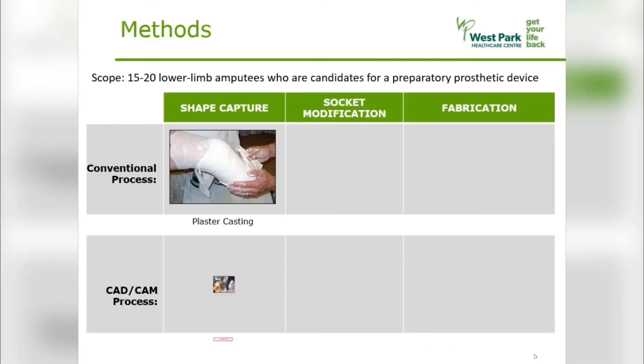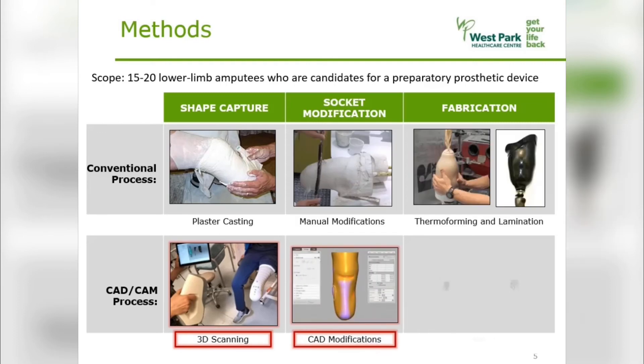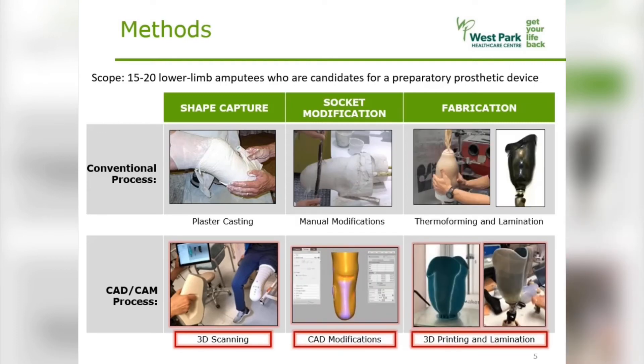The process begins with a 3D scan of the patient's residual limb, which is then modified using CAD software, and the socket design is then sent to the 3D printer for fabrication. Before the temporary socket is fitted to the patient, it is reinforced and laminated.